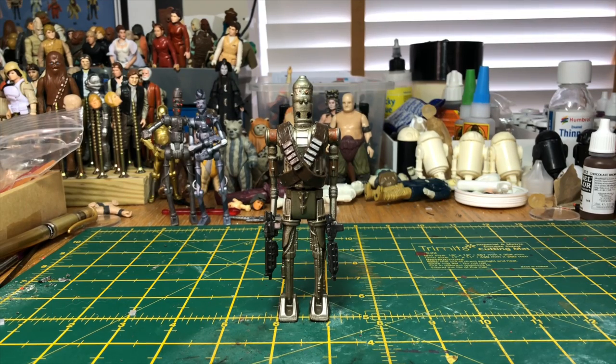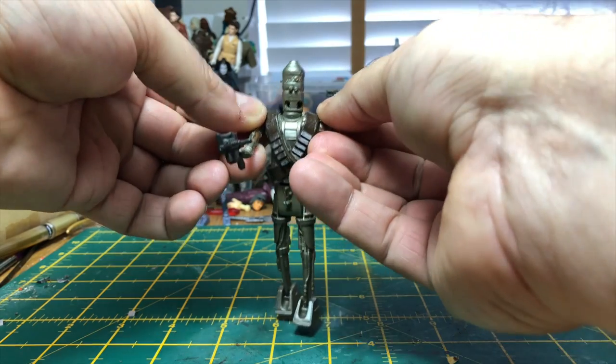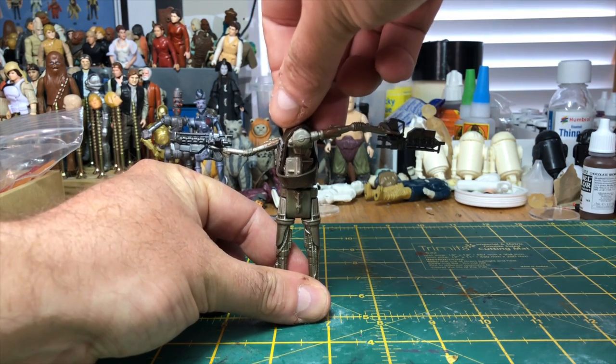Using the two guns I got from the IG units standing in the background — arm in arm — his arms pop out, hold the guns, and there we go, we've got him. You can spin and position him in multiple positions, the way he appears in the Mandalorian.